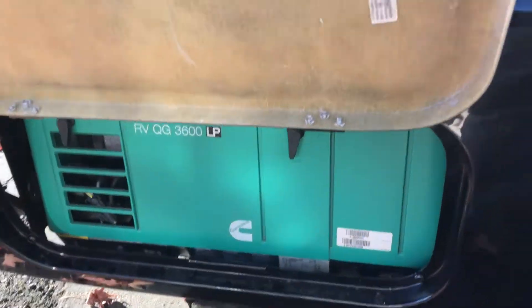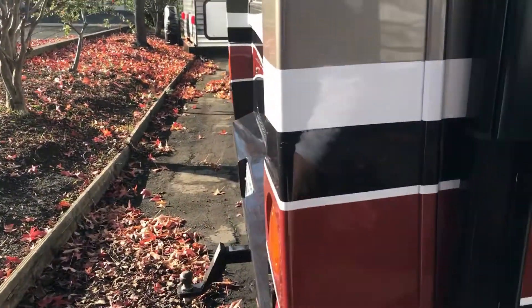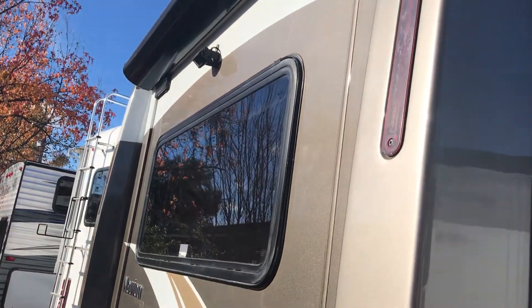The generator is under here — we'll fire that one up in a bit. There are slide toppers on all the slides. We have a backup camera.